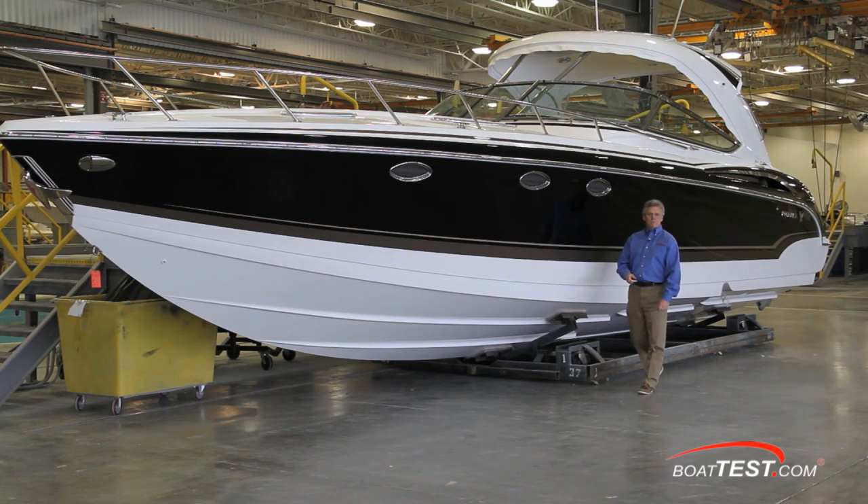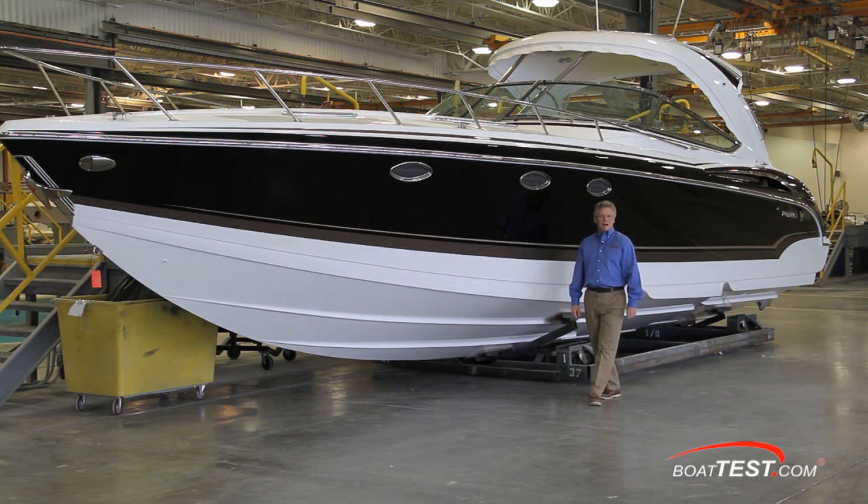That's our behind-the-scenes look at how Formula builds a premium boat. For BoatTest.com, I'm Captain Steve.